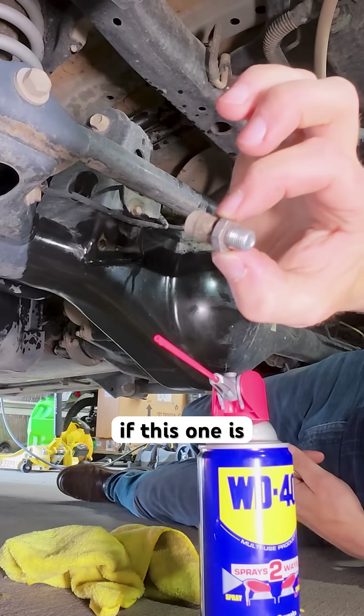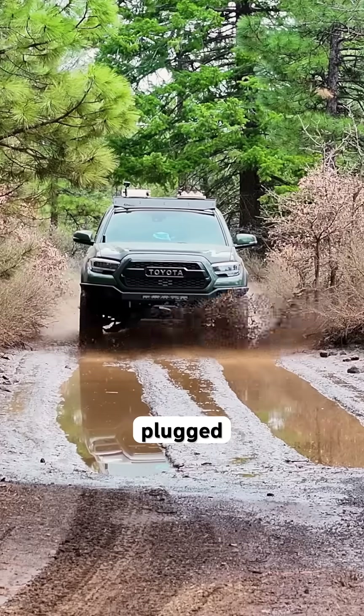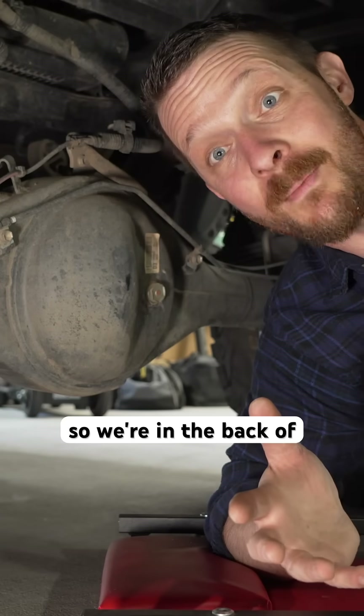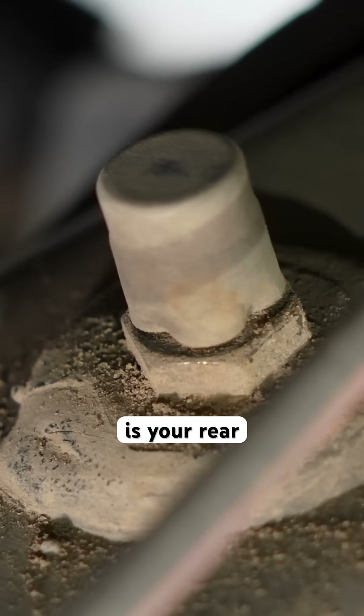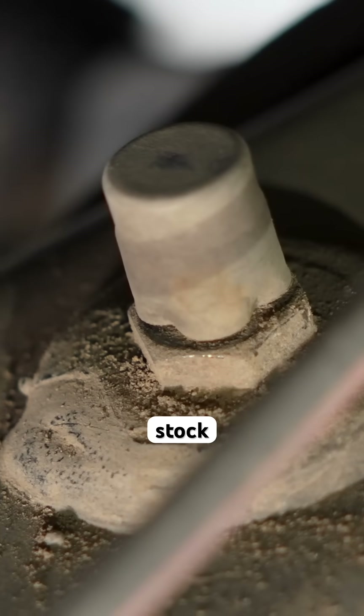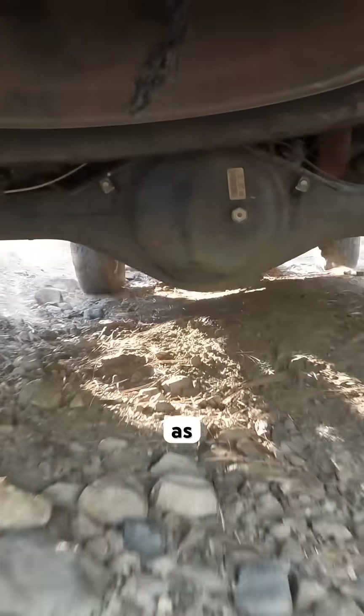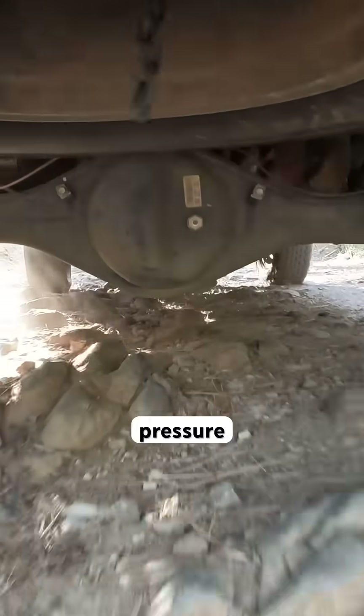I'm curious if this one is plugged. Why you might need a rear differential breather extension. So we're in the back of my Tacoma right now. That is your rear differential breather in its stock place. It's a one-way valve that allows air to escape the axle housing as it heats up, preventing pressure buildup.